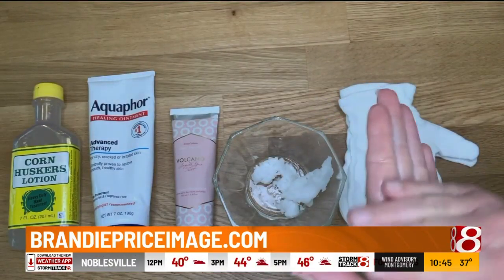That's how you remove your gel manicure in three simple steps. To follow along with more quarantine beauty tips, follow brandypriceimage.com. We look forward to showing you an at-home hand treatment to help heal those cracked and bleeding hands at home.